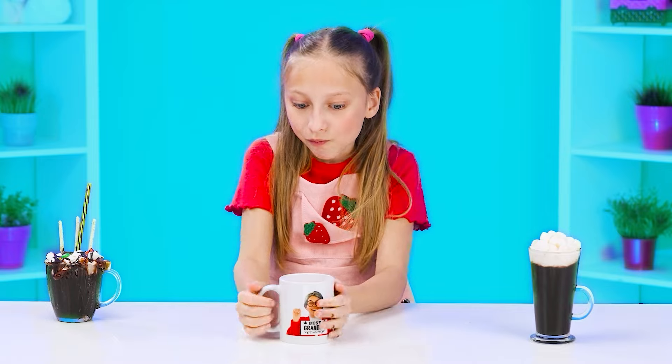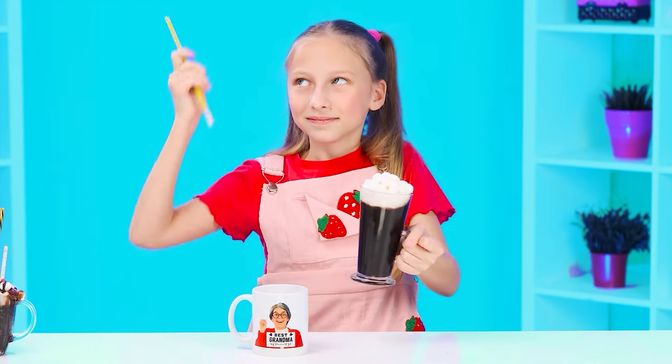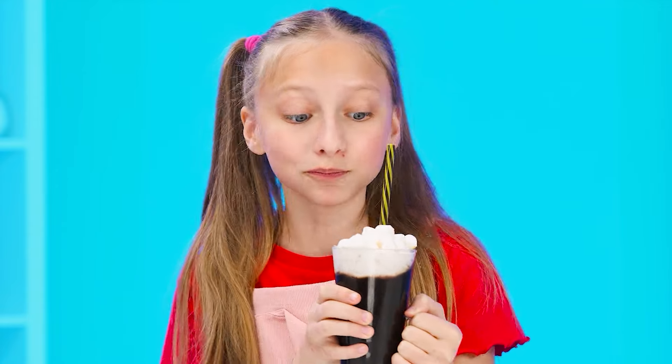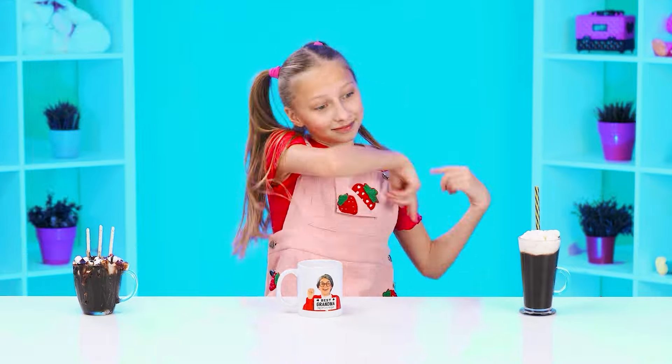Oh, I gave this mug to Grandma — although her hot chocolate is so-so. I need a straw for this glass. Delicious — we need to think a little. And Andy wins! I'm a real master!